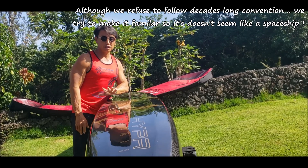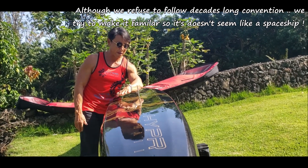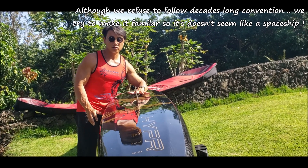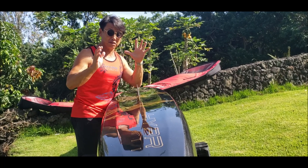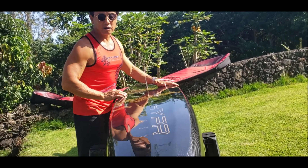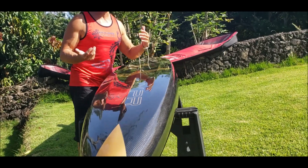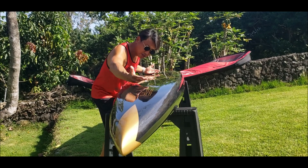Now most traditional paddle boards and prone boards have what I call a barrel-shaped bottom. So when it sits in the water, it's 100% wetted surface area — that's maximum drag. This design — our patented design — drops the wetted surface area down to about 40%. So you can see how the water will enter right through here.